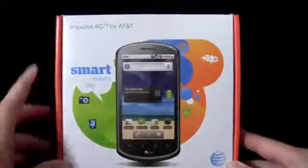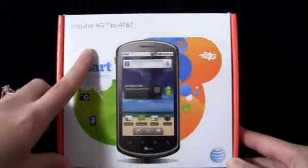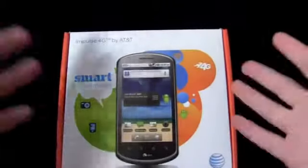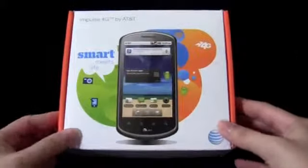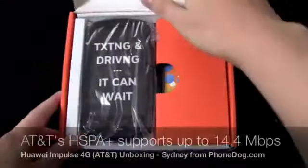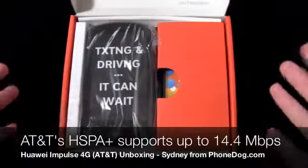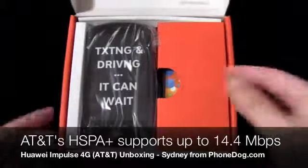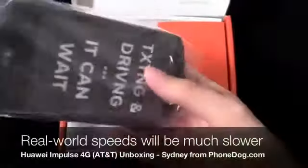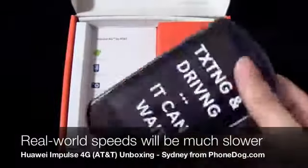Thank you guys for watching — it's an unboxing of the Impulse 4G from AT&T. I'm Sydney from PhoneDuck.com. Let's go check it out. So here we go with the Huawei Impulse 4G. Up until now, 4G phones have really just been the super phones — the high-end phones that would cost $200-$300 on contract. So it'd be interesting to test out a budget smartphone being advertised as a 4G phone, however you want to take that with AT&T's 4G network.